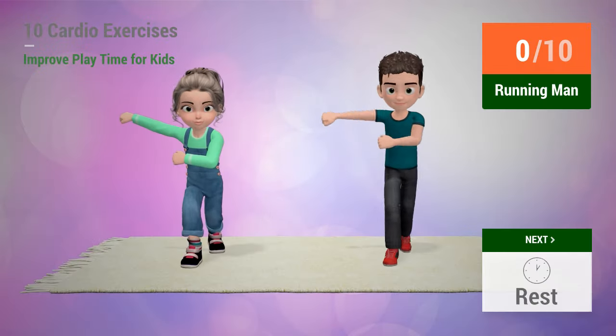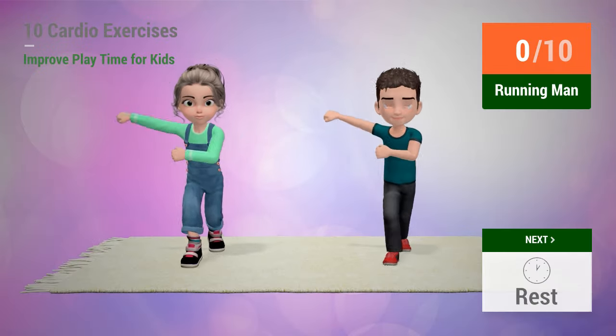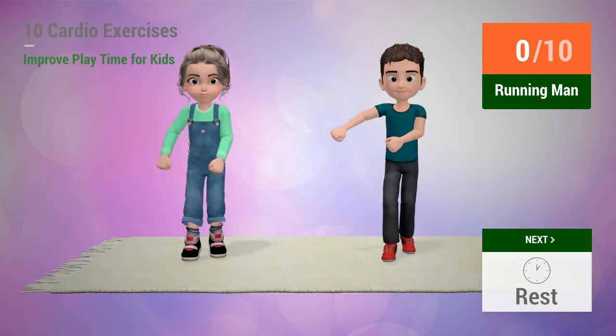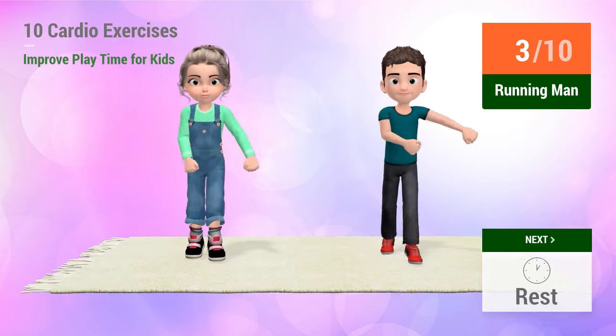Up next, running man. In 5, 4, 3, 2, 1, go! 1, 2, 3, 4,